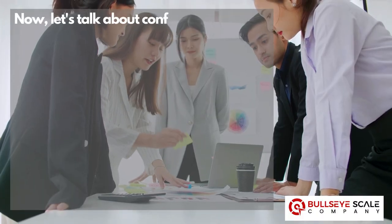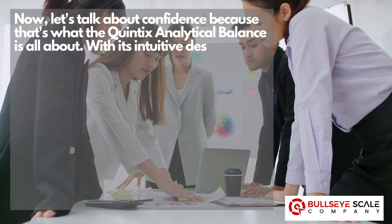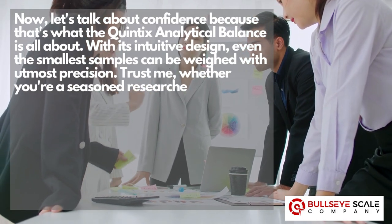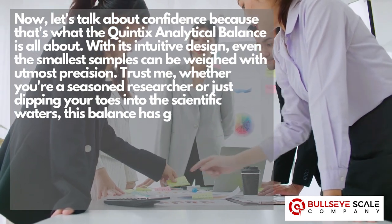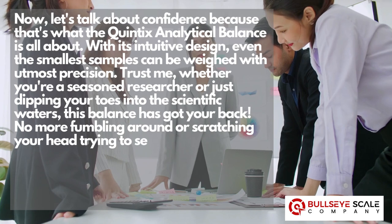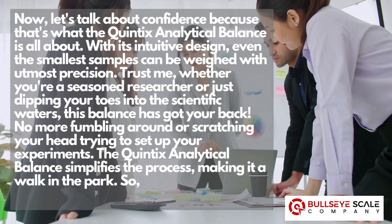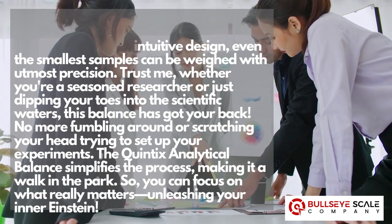Let's talk about confidence, because that's what the Quintix analytical balance is all about. With its intuitive design, even the smallest samples can be weighed with utmost precision. Whether you're a seasoned researcher or just dipping your toes into the scientific waters, this balance has got your back. No more fumbling around or scratching your head trying to set up your experiments. The Quintix analytical balance simplifies the process, making it a walk in the park, so you can focus on what really matters — unleashing your inner Einstein.